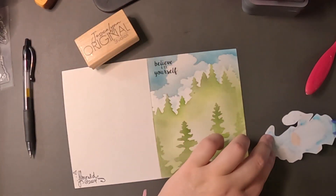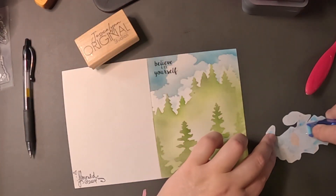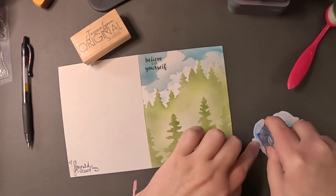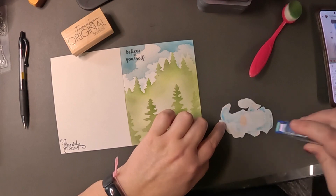We're going to go ahead and glue him up, get him all nice and sticky. There we go — all right.